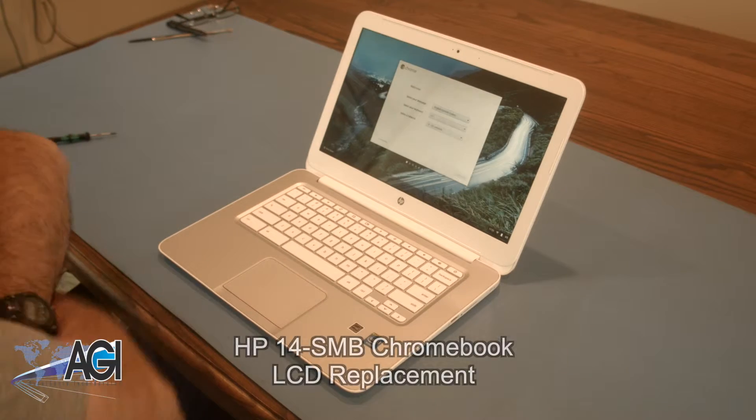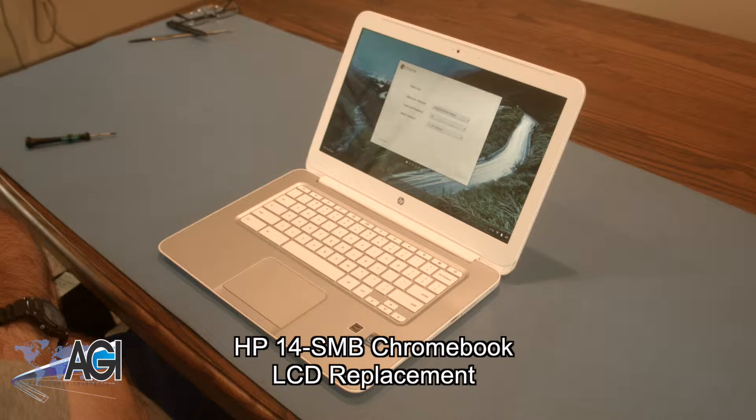Hello, today we'll be showing you how to replace the LCD in an HP 14 SMB Chromebook.